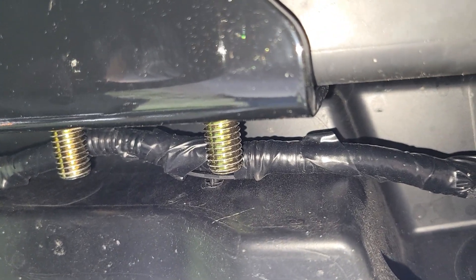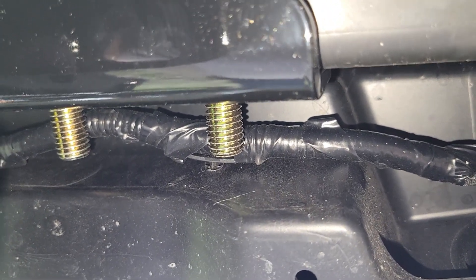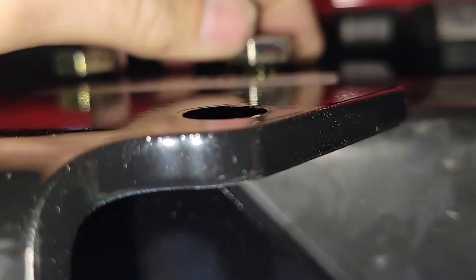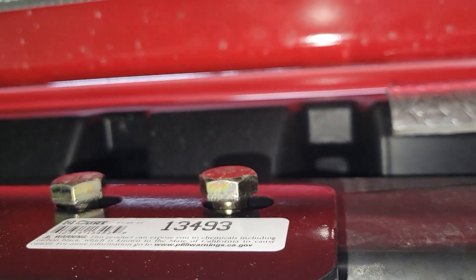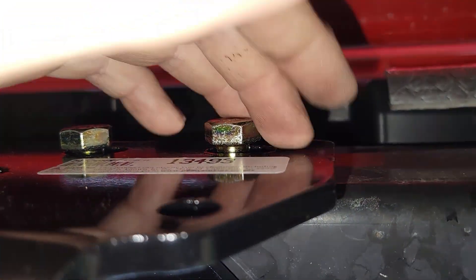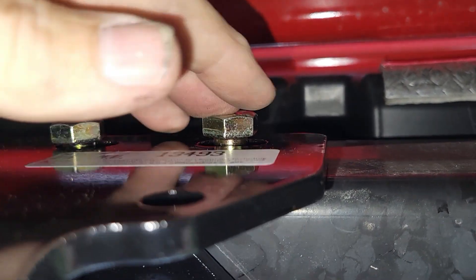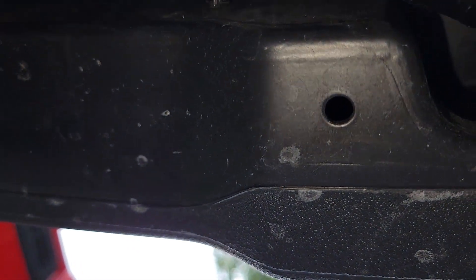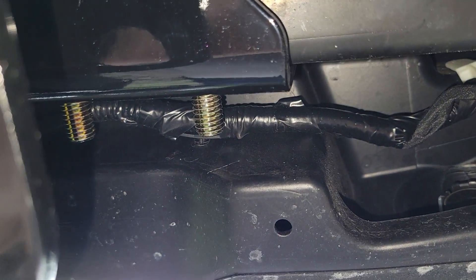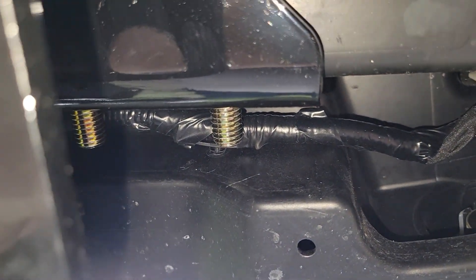We'll have to pull those bolts back a little bit to hang the washer and nut on there. I'm a little surprised they didn't give you two sets of washers — one for this side and one for the other. But if you wanted to add a washer on your own, there's plenty of thread on the bolt.